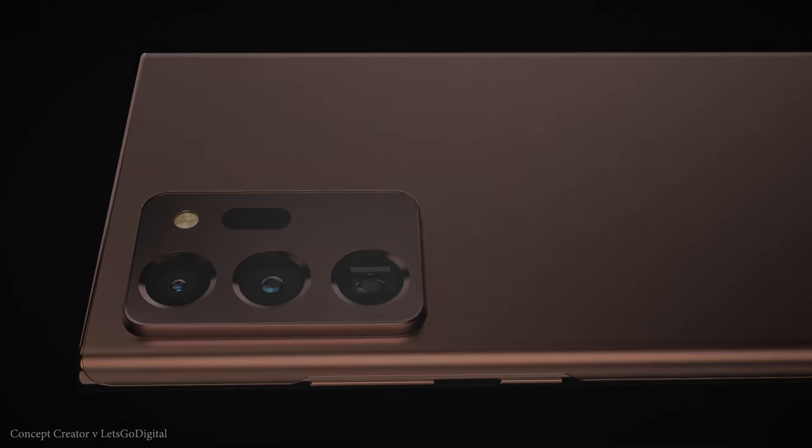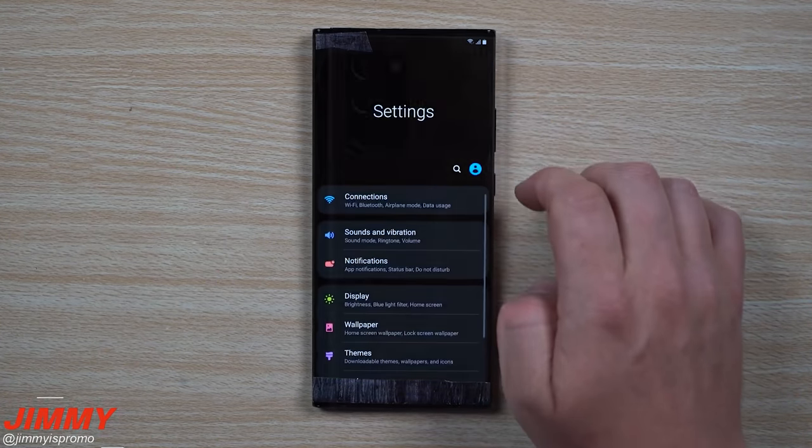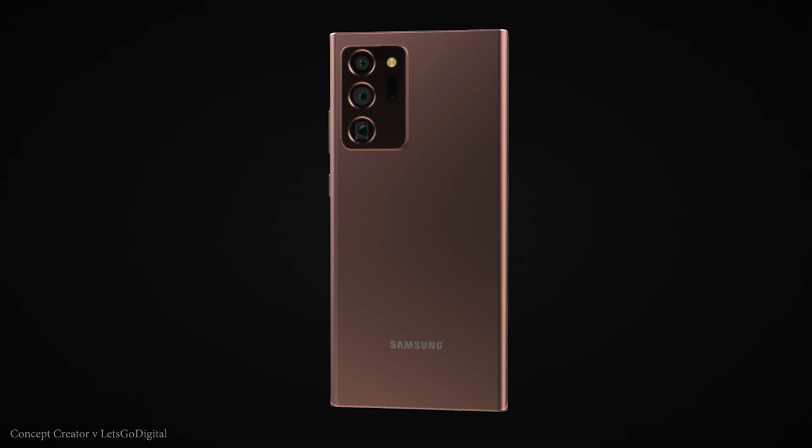We now have a huge amount of leaks for the Samsung Galaxy Note 20 and the Note 20 Ultra. We have a hands-on video to share, confirmation of the new S Pen features and the official launch of the Galaxy Note 20 series.